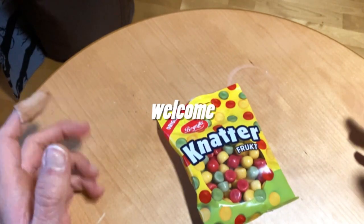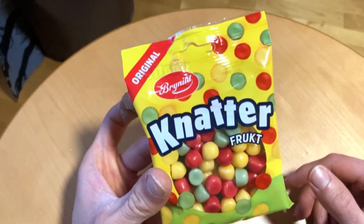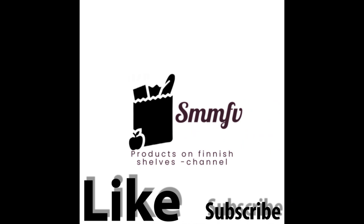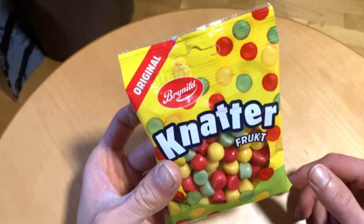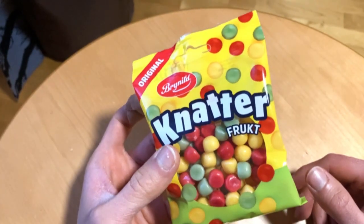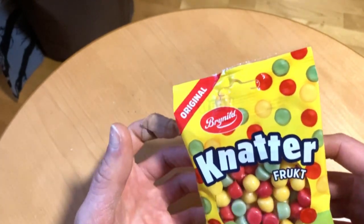You are welcome. Today we check out these, which are called Knatter. These are made by Prunild, and these are kind of some kind of Nordic product, I think.